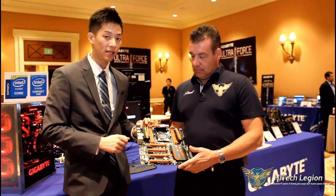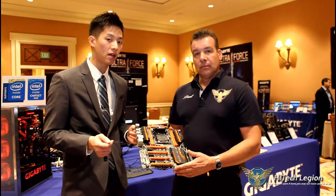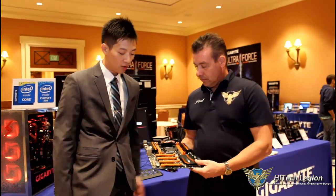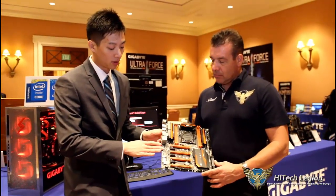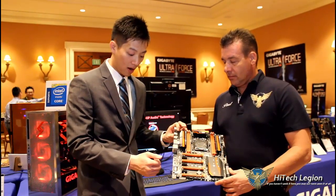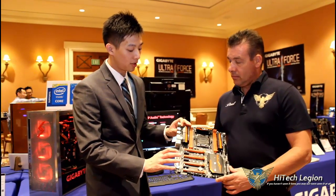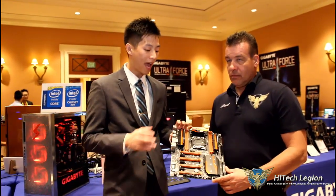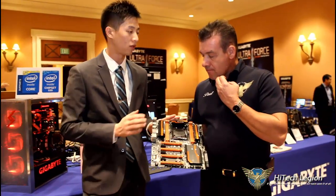With Thunderbolt 2, you can get about 20 gigabits of throughput off a single Thunderbolt cable. All you have to do is put in a Thunderbolt card, which we do carry, and you're good to go. We also have this noise guard here that separates the digital from the analog side. Our left and right audio channels are on different PCB layers to prevent crosstalk. These are all performance enhancements added to the board that you might not always be able to see, but they're necessary to give users the best value for their money.